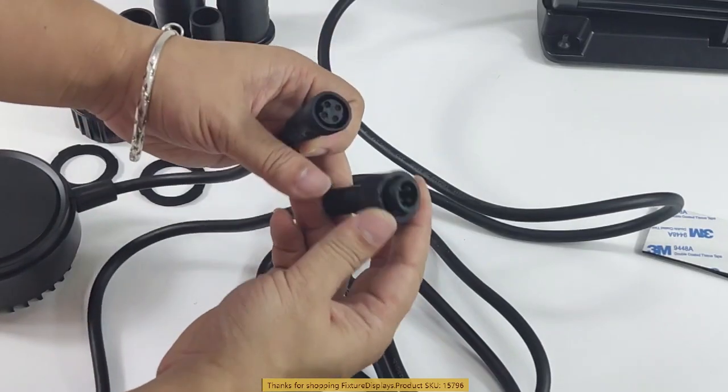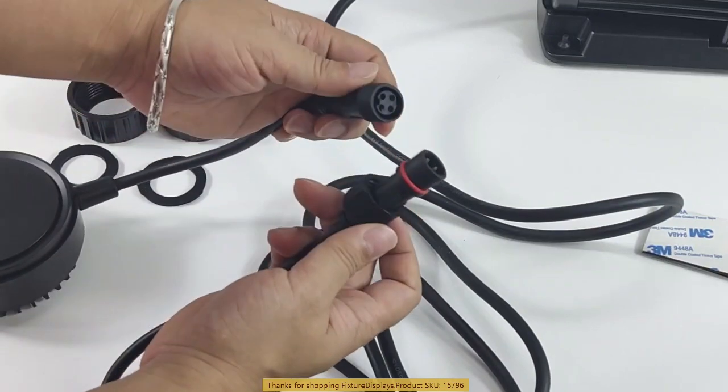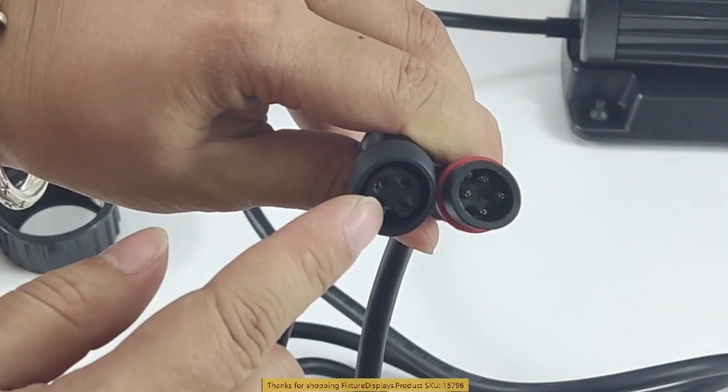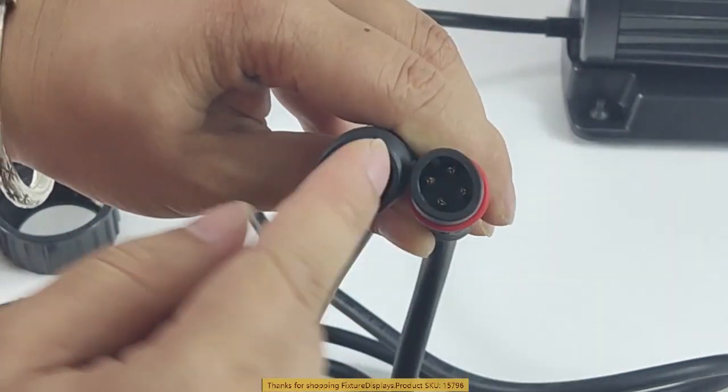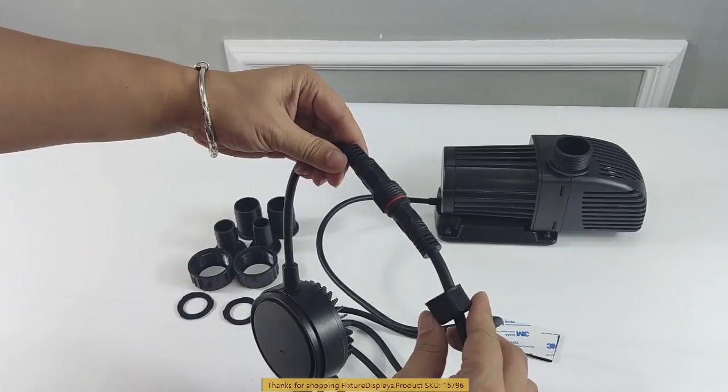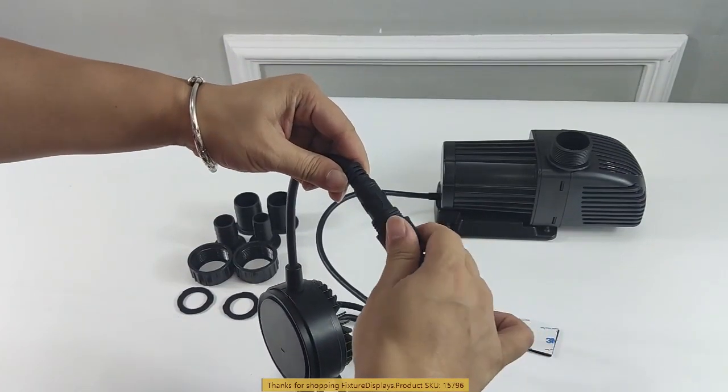When connecting the two portions, watch out for the notch that is cut out and the male portion — make sure they match. Then you can fasten the cap. This is a waterproof connection.